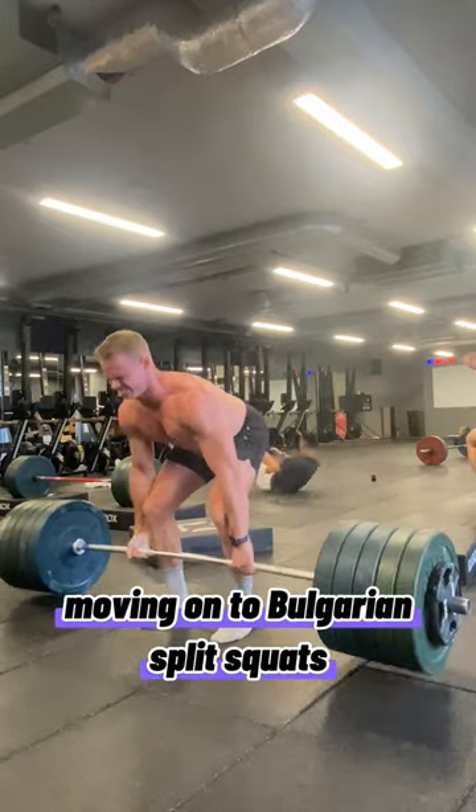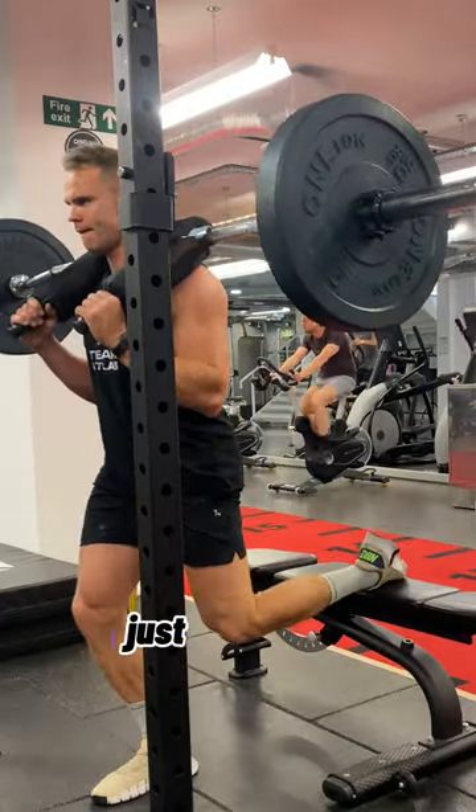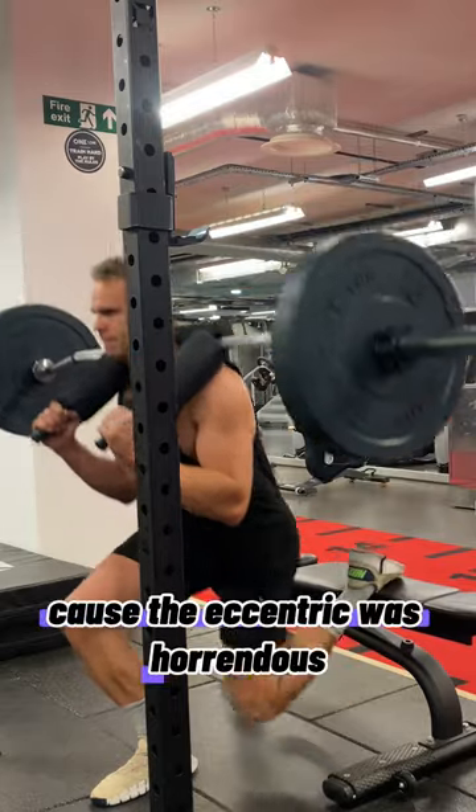Moving on to Bulgarian split squats, focus on a slow eccentric — the slow downward portion today. Three sets of 10 each side just at 60 kilos, because the eccentric was horrendous.